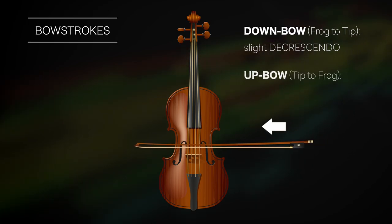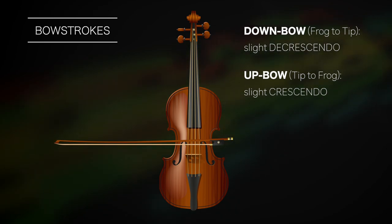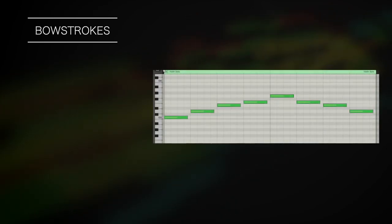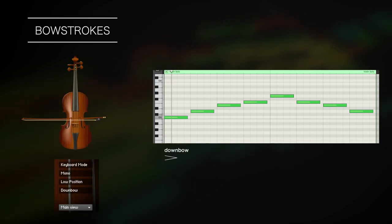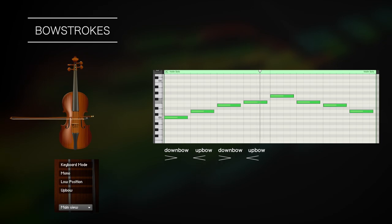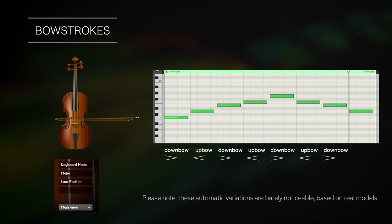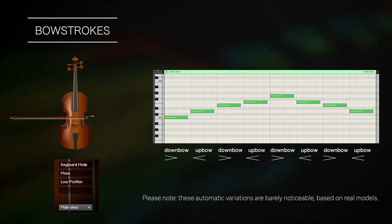While the opposite is true for the up bow, tip to frog. This becomes more evident in fast passages. Sample modeling strings automatically reproduces this behavior so that subsequent notes are characterized by a slight decrescendo-crescendo pattern in the first part of the note, emulating down bow and up bow strokes.